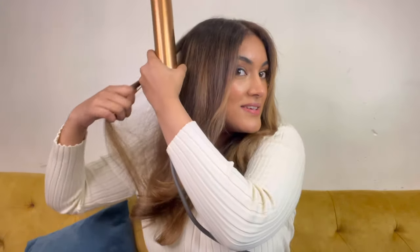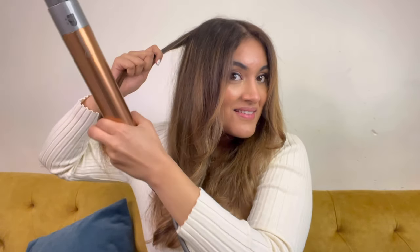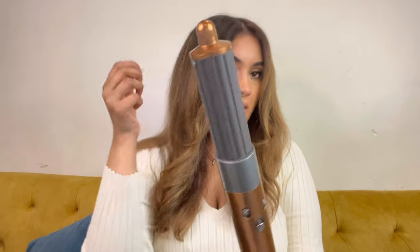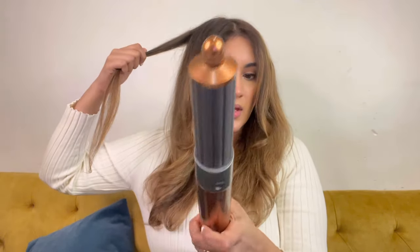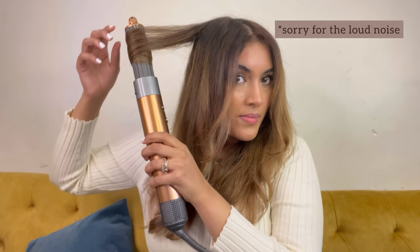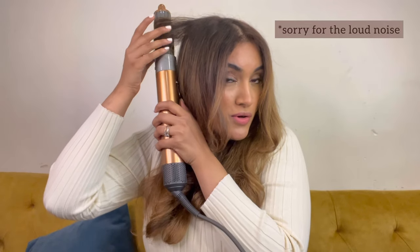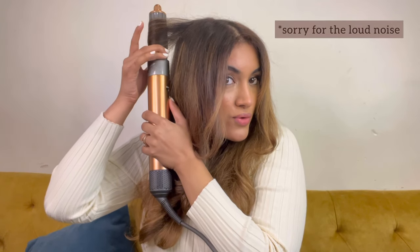Now this is my everyday hairstyle. I'm going ahead and using the most popular curling barrel — the 40mm. Take smaller sections, that's the key to very good-looking hair. You can twist it around the way you want it. Now I'm going to curl this side and keep it over here, then you just need to start it. I go all the way up, hold it for a good seven to ten seconds, and then give a cool shot — the cool shot is very very important.